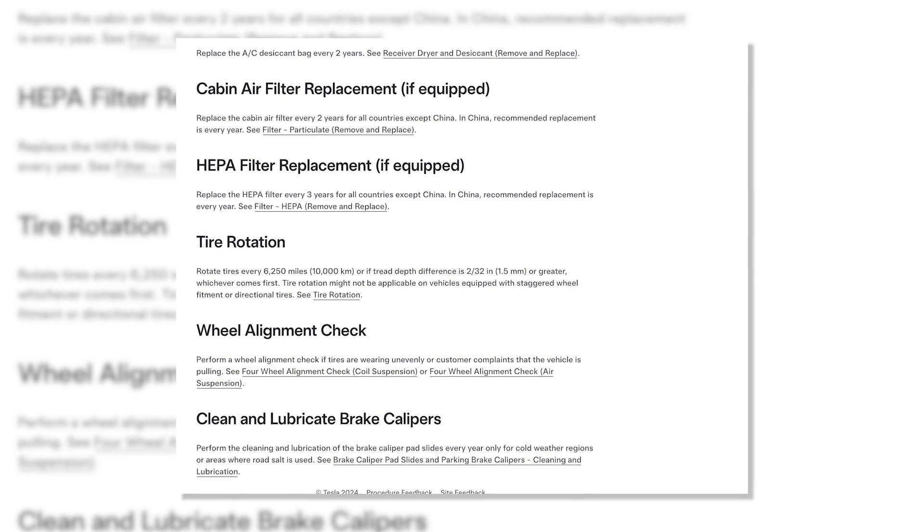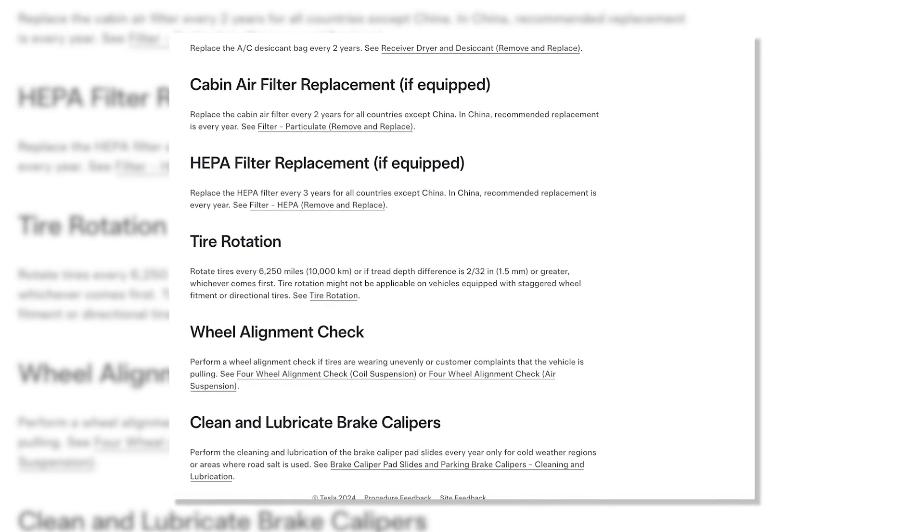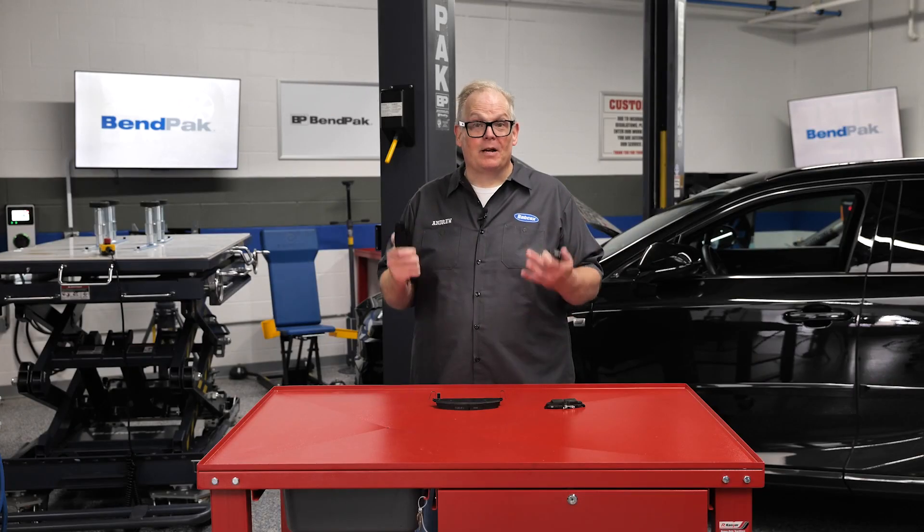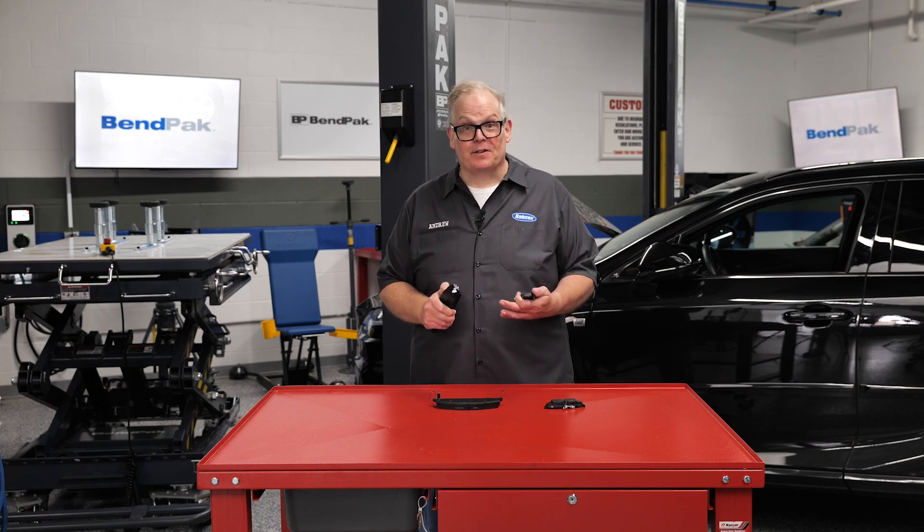If you look at the service schedule for the Tesla Model S, they recommend cleaning and lubricating the brake calipers every year or 12,500 miles if you're in an area where there is salt on the roads. For most vehicles, cleaning and lubricating the caliper is only performed when the brake pads are installed. Why would Tesla recommend this procedure be performed every year? The answer is regenerative braking.